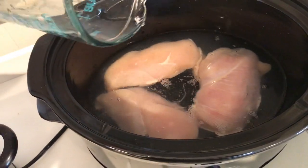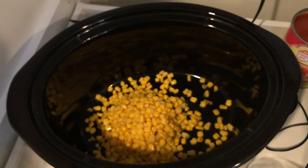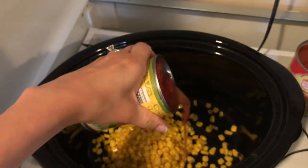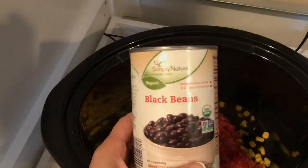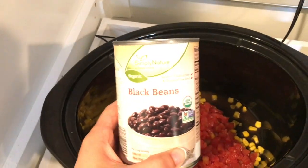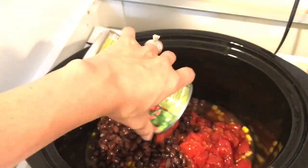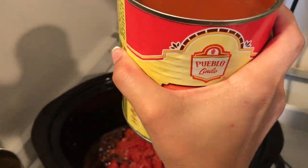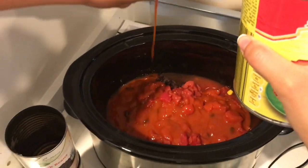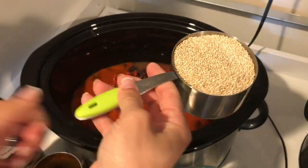Here's what goes in the enchiladas: corn, a can of diced tomatoes with jalapeno, a can of black beans, a can of regular diced tomatoes, and then I'm pouring in some enchilada sauce. I'm putting in another can because that's how much the recipe called for.